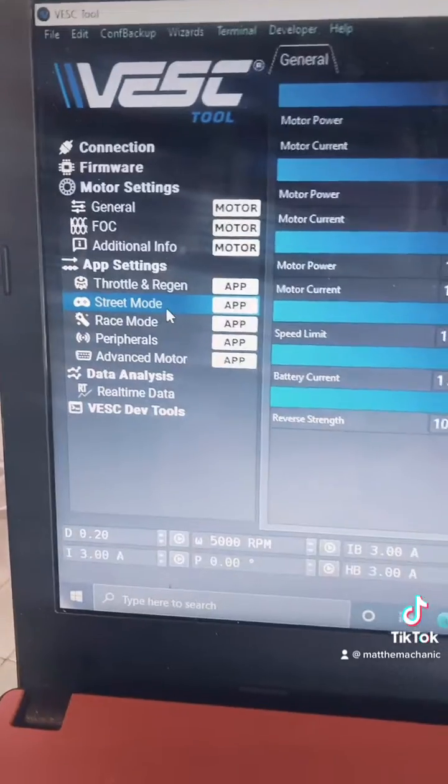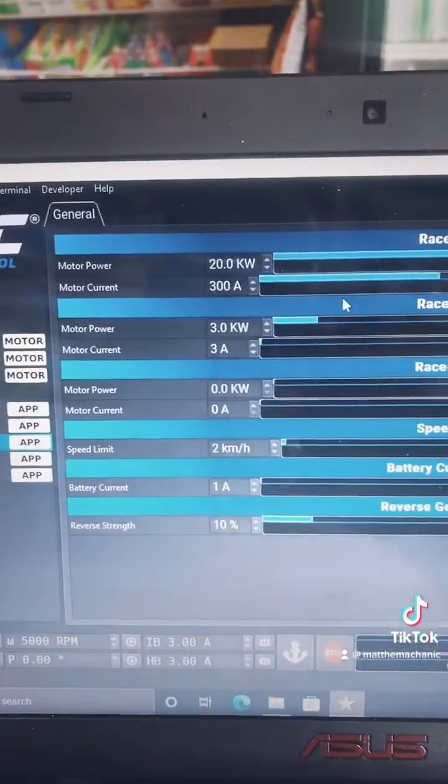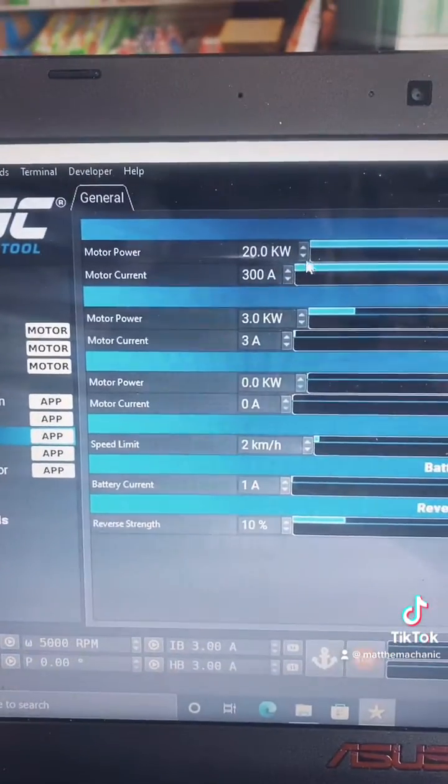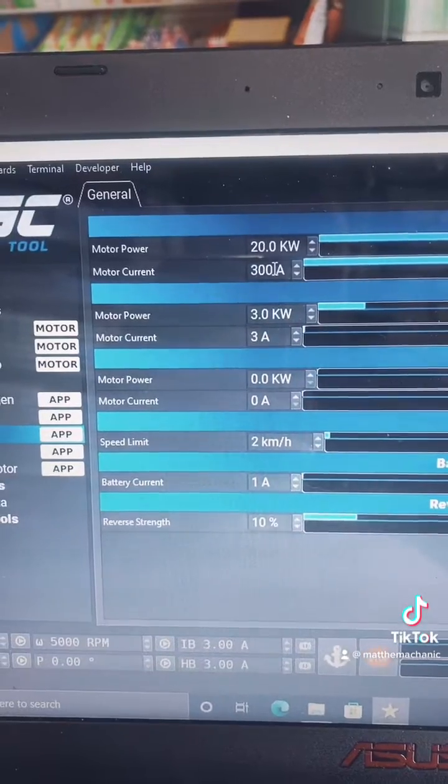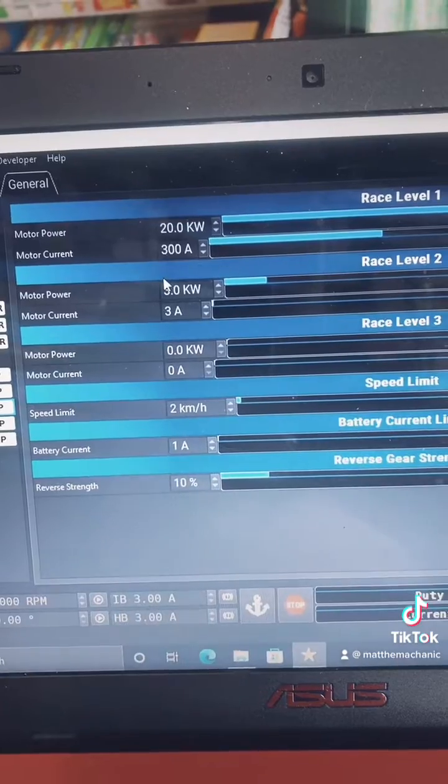You can come in and customize your display street mode. You have three levels here in street and in race mode. The cool thing about this is you can actually go in and set up your max power and your phase amps per mode, and your DC current as well.